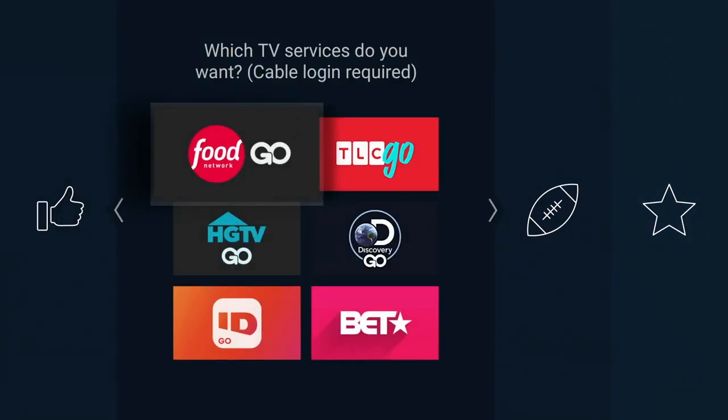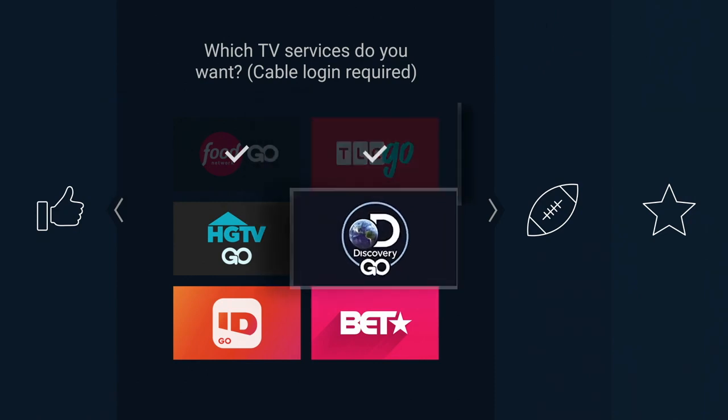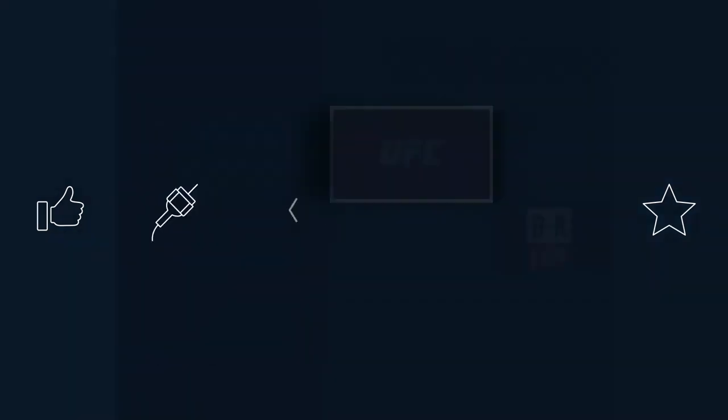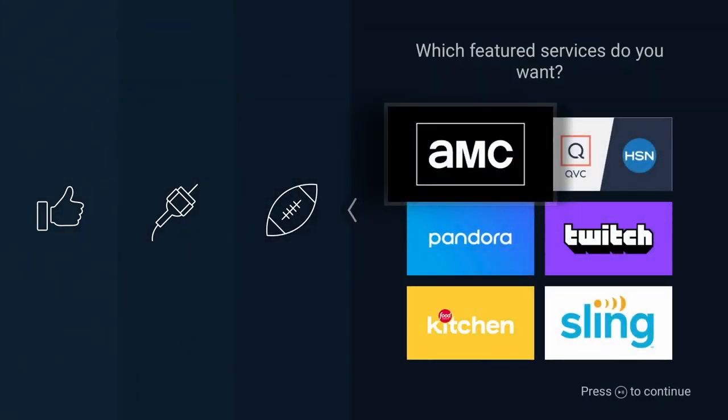This is something for if you have TV Everywhere apps. I do have some services that allow me to connect with TV Everywhere apps, so I'll add a couple of them. I don't have access to some of this stuff, so I'm going to skip it. And I have Sling TV, so I'm going to click on Sling TV. But you'll notice it doesn't have Hulu with live TV and all of the other sorts of services.